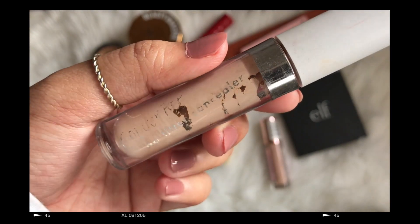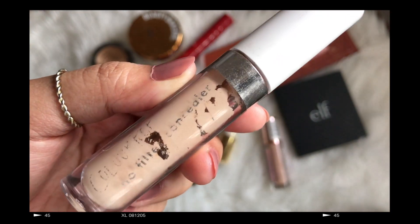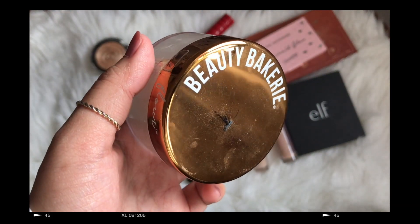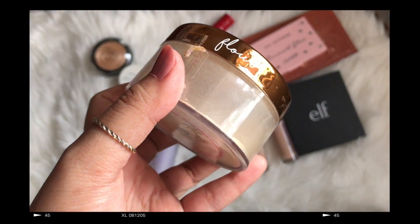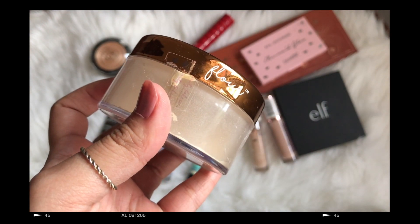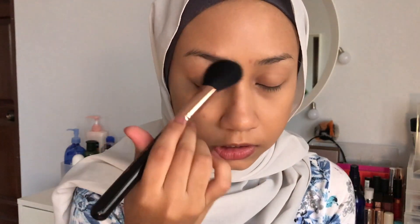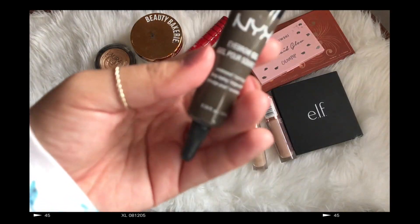I'm going to use this ColourPop concealer in shade Medium 20. That is an eyelash — whatever. I'm going to be powdering just the under-eye area with this Beauty Bakery juice powder. I'm not going to powder my face yet because I'm going to get back to the face later.